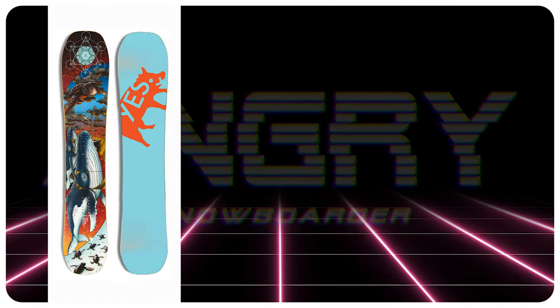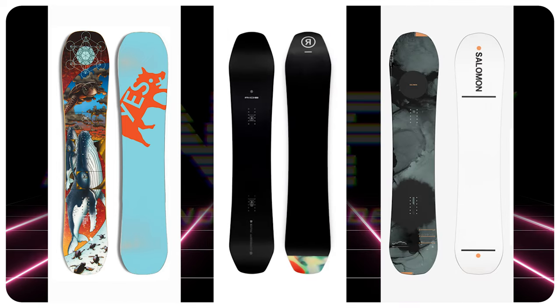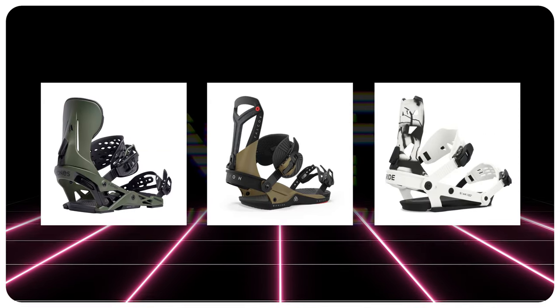The comparable boards for this would be a YES Pick Your Line Uninc, a Ride Deepfake, or a Salomon Super 8. The bindings I would put on this board would be a Jones Mercury, a Union Falcor, or a Ride A8.